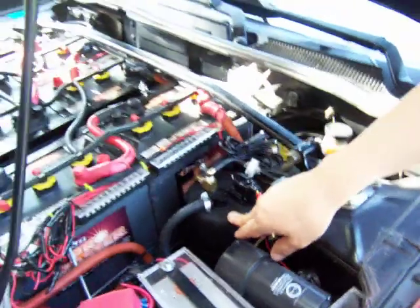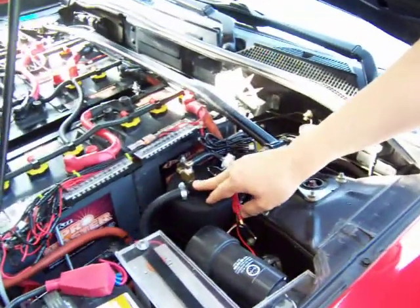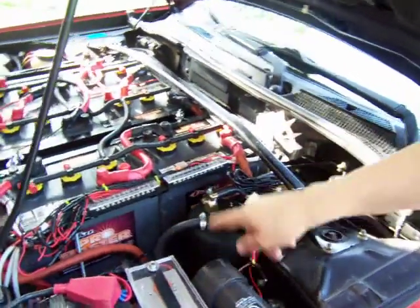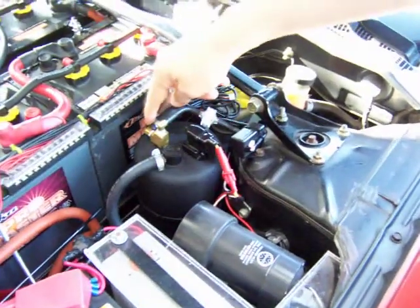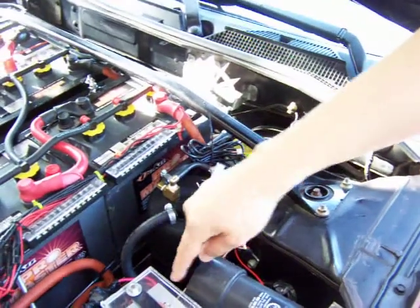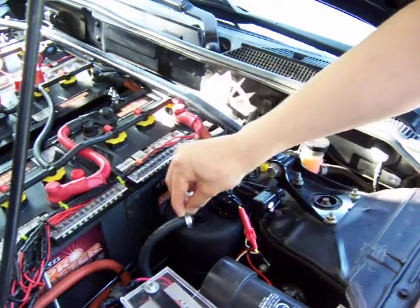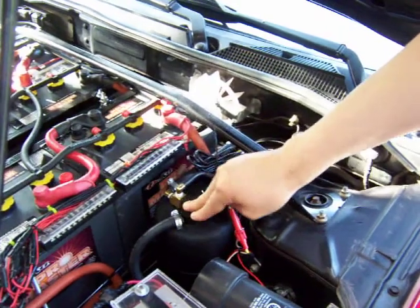I've seen several conversions using these canisters, and I've seen that they put this check valve in the wrong place. This has to be on the side of the pump — some people install this on the booster side, but it has to be installed on the pump side, because this will let the air pass this way but will block the air from coming back. So that's important.